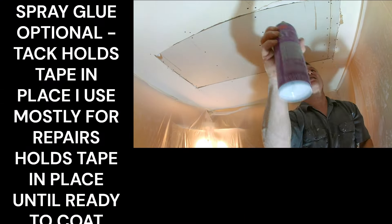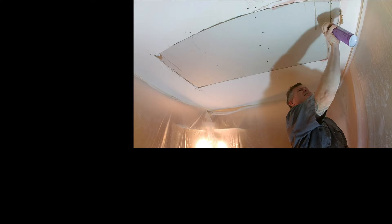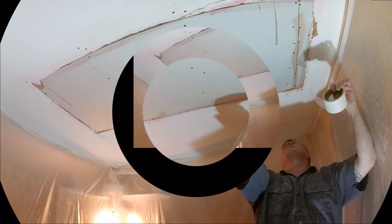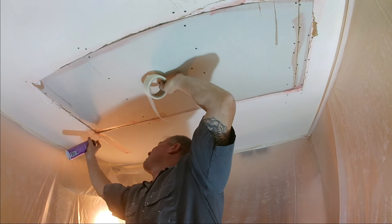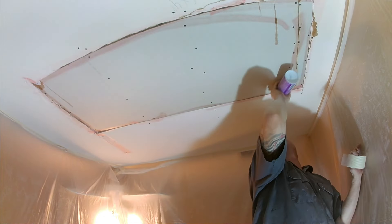There's an extra strength tape — you'll see this stuff, it's like a brown tape. That's a go-to product if you want to spend the extra money. It's twice as much compared to the white tape, but it's a really strong tape. I've started using this more on my jobs, especially on stubborn crack areas and gaps.